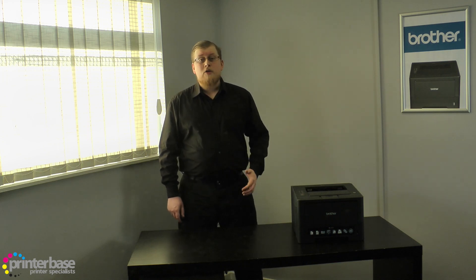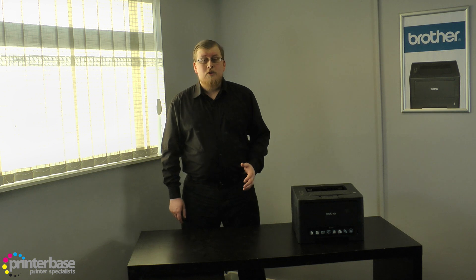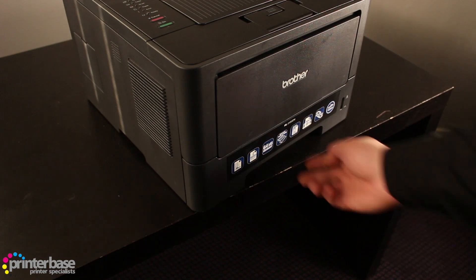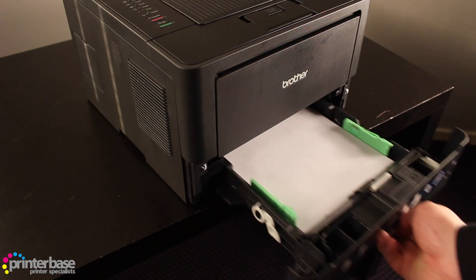If we're using a Windows machine we can print A5 booklets, as well as skip blank pages to save paper. It has a quiet mode setting that reduces the printer's noise by a few decibels and only incurs a slight reduction in print speed.